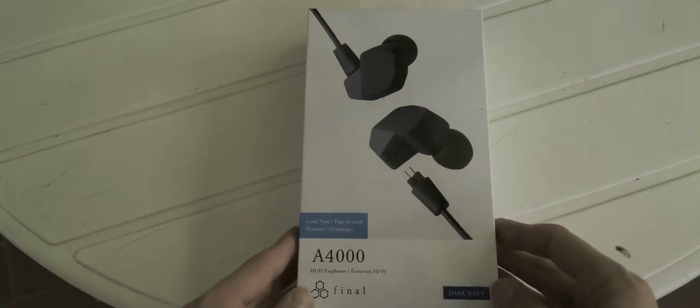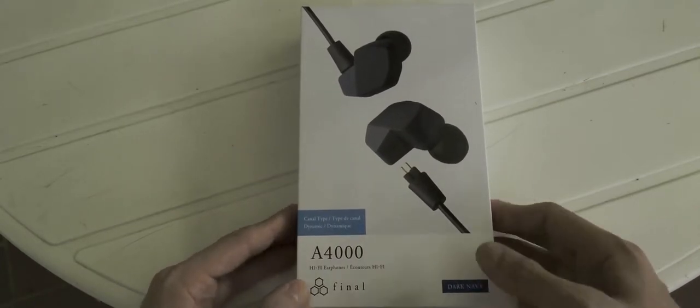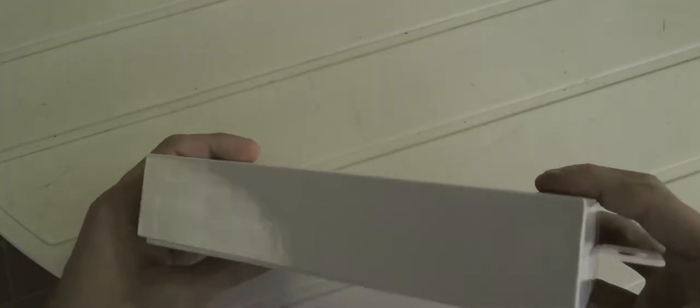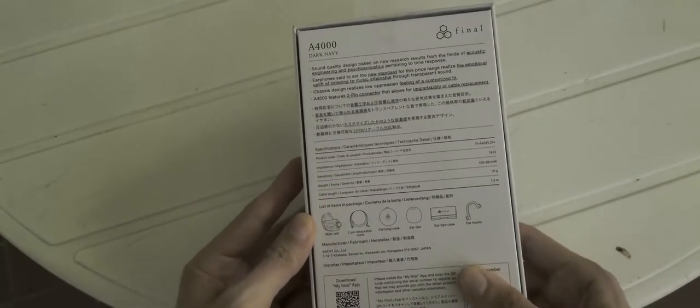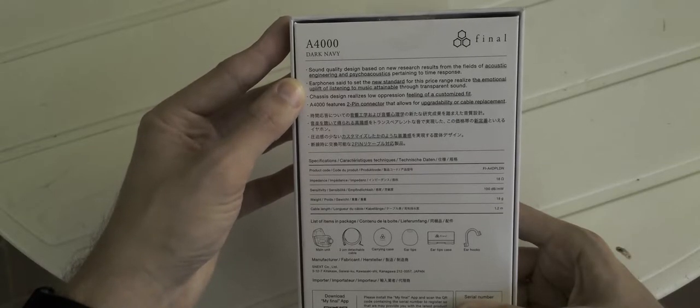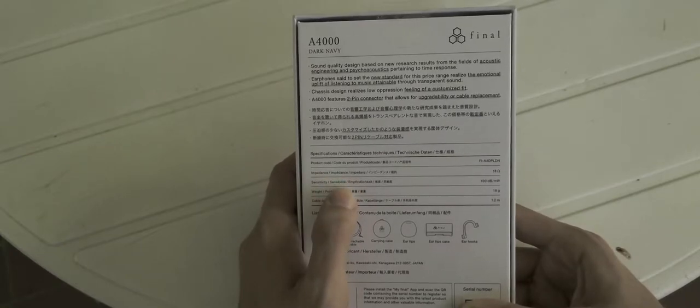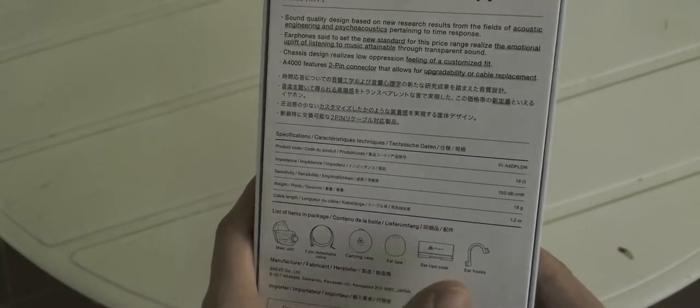Here we have the packaging of the Final A4000. It's a candle-type dynamic driver in dark navy color. On the back you can see specifications: 18 ohms impedance, 100 dB per milliwatt sensitivity, weight is just 18 grams, and cable length is 1.2 meters. The description mentions sound quality design based on new research in acoustic engineering and psychoacoustics pertaining to time response.